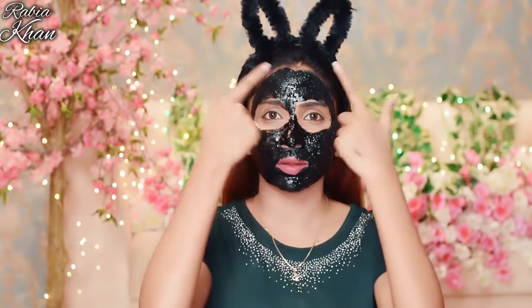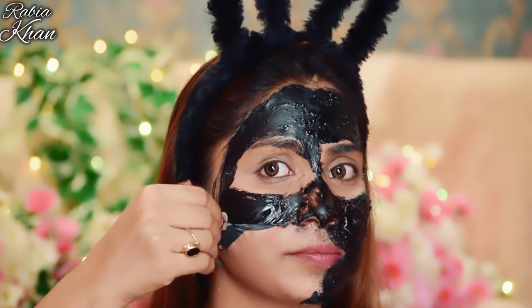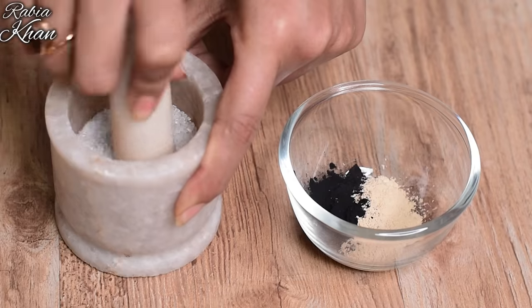Apply the mask and wait. If you use the peel-off mask, wait until it gets dry, then peel it off. If you use the DIY charcoal mask, apply it for 15 to 20 minutes, then wash it off. When you rub and remove the DIY mask, the sugar will exfoliate the skin and remove dead cells, charcoal will remove toxins and extra sebum, and honey will moisturize your skin.